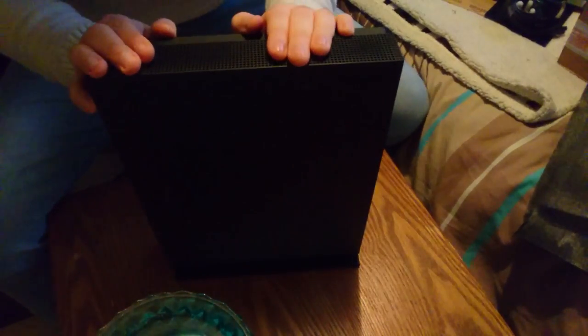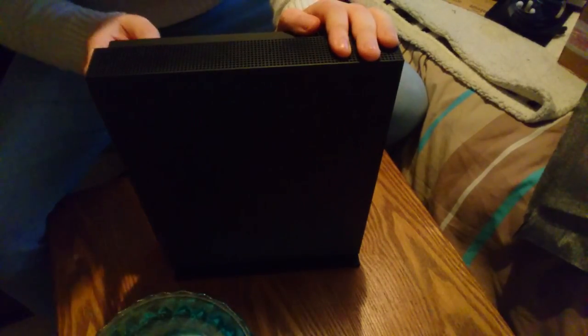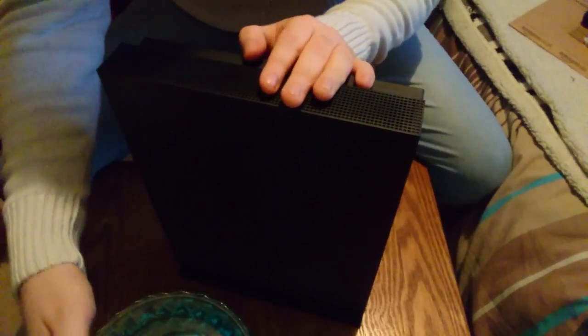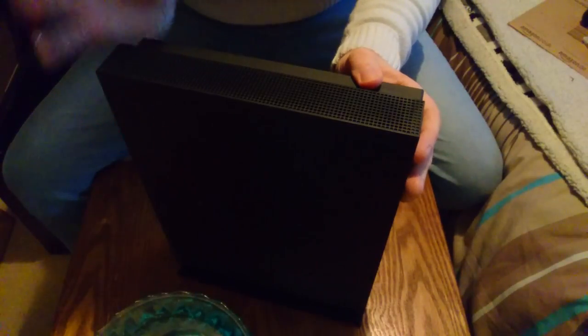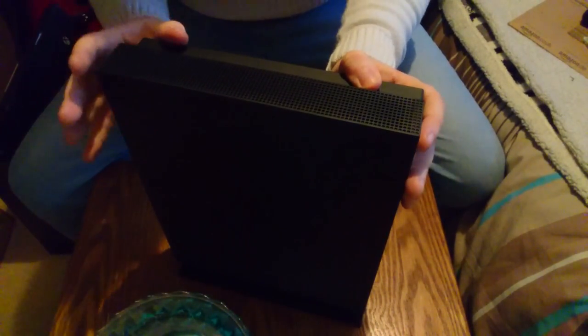Yeah, this is the Xbox One X. I will have some gameplay at some point and I'll try and get 4K quality graphics out on my channel so you guys can see the comparison. I'll be doing some comparisons between the normal Xbox and the Xbox One X. Hopefully you guys did enjoy this video. If you're new to the channel, hit the subscribe button and I'll see you next time. Thanks for watching.